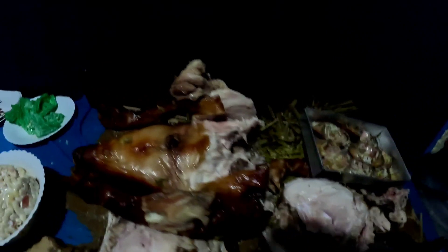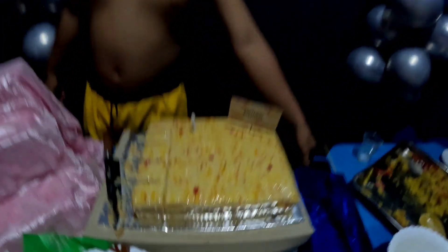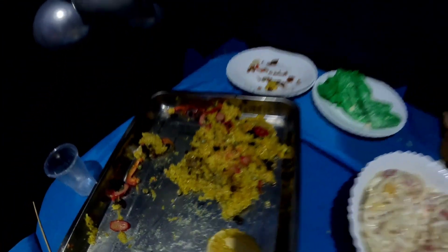These are the leftovers after eating at a Filipino birthday. There's the remaining part of the lechon, some leftover crab, cake, two cupcakes, and a macaroni salad as well.